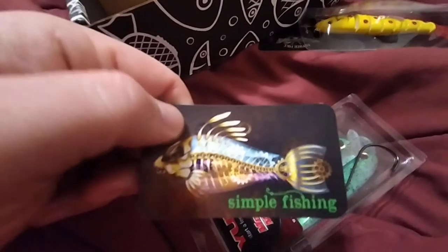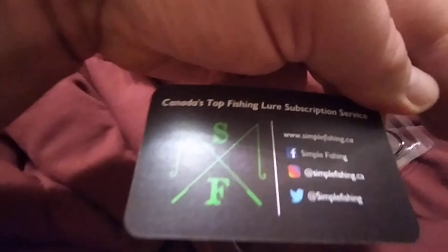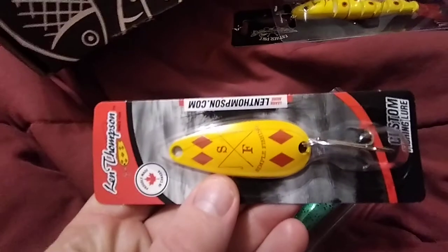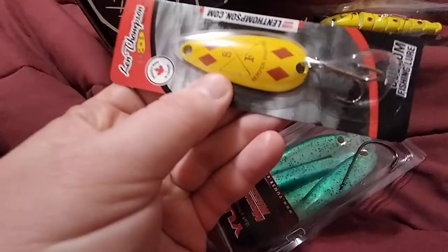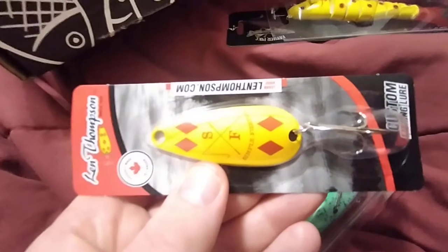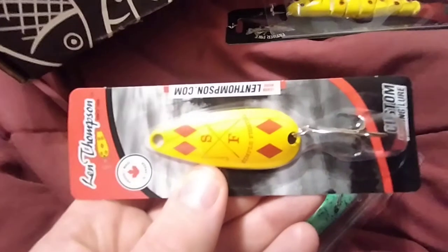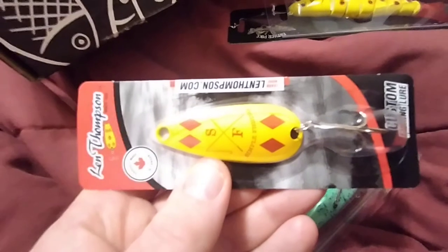There's just a card with Simple Fishing on it — kind of a business card with info on how to contact them and all that. And then last up is the Len Thompson Simple Fishing diamond lure. I'm pretty excited to get this one. This is kind of the lure that started the Len Thompson fishing company. Len Thompson is now based out of Alberta, I think actually pretty close to where Simple Fishing is based.